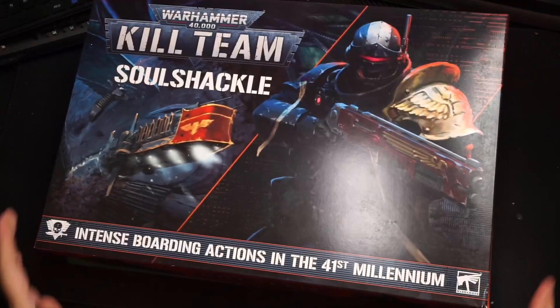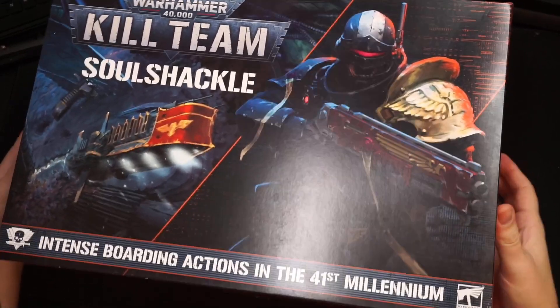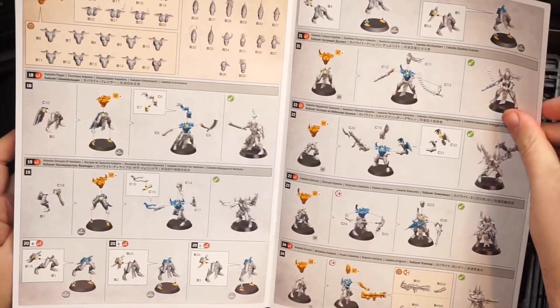So you've heard of elf on a shelf, but are you ready for — you know, I never did know how to finish that one. What I do know is I have a copy of Soul Shackle and children that absolutely hate elf on the shelf, and the best thing you can do when you have children is torment them.